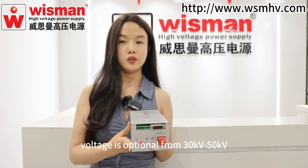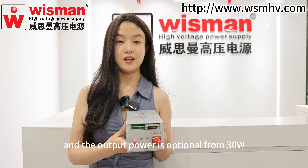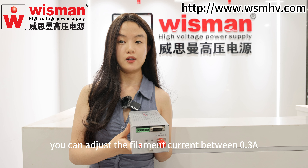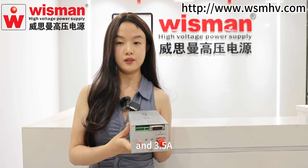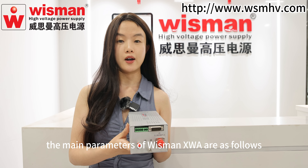The output voltage is optional from 30kV to 50kV, and the output power is optional from 30W to 60W. Besides, you can adjust the filament current between 0.3A and 3.5A. The main parameters of Wisman XWA are as follows.